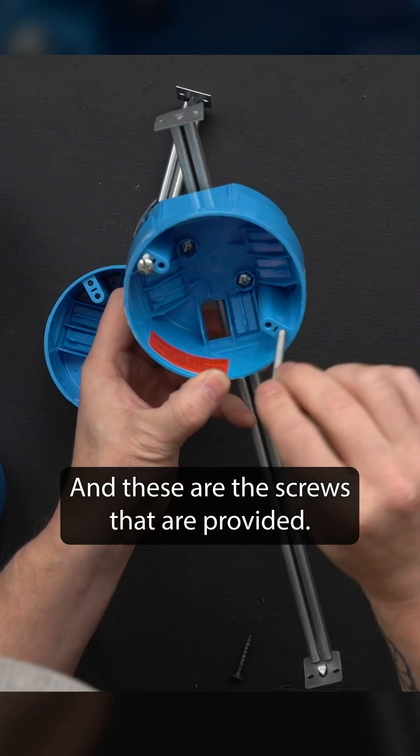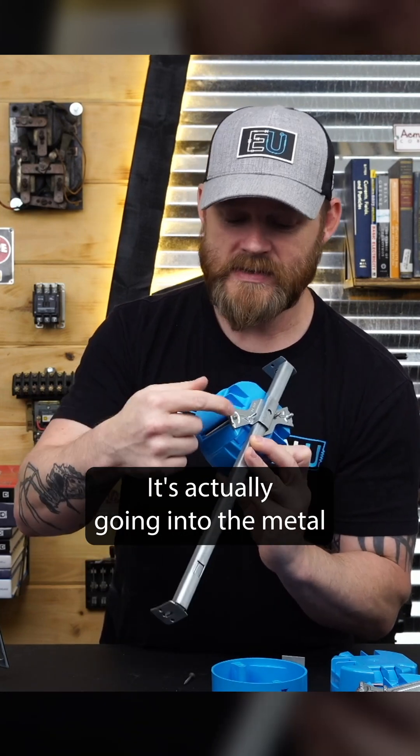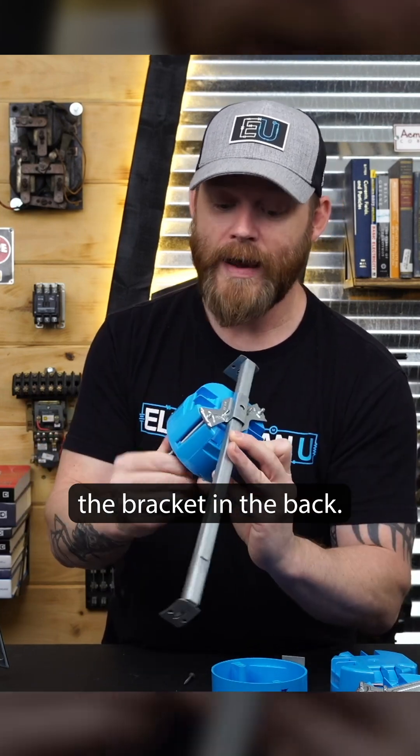These are the screws that are provided. As you can see, when I'm screwing this in, it's not just going through plastic — it's actually going into the metal bracket in the back.